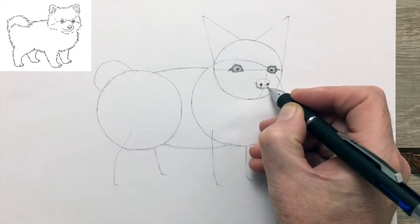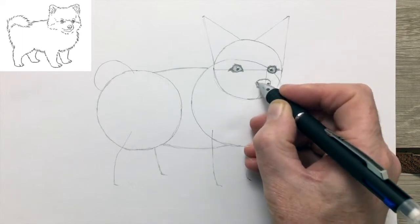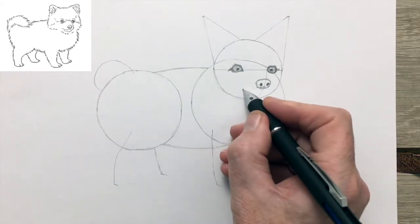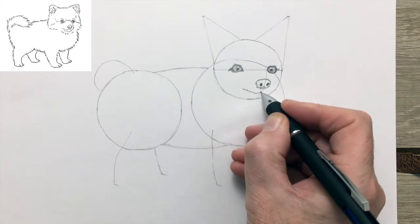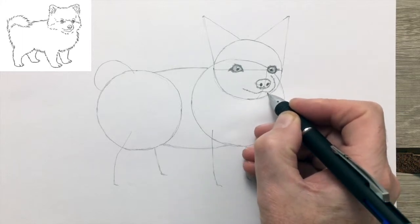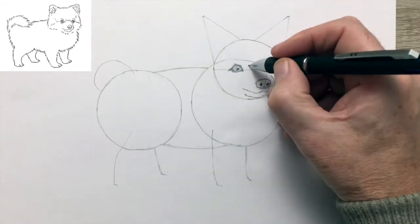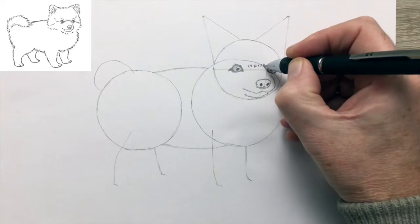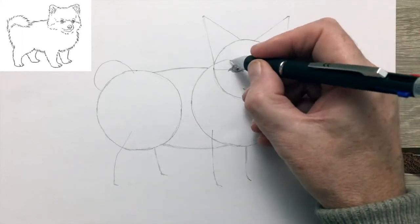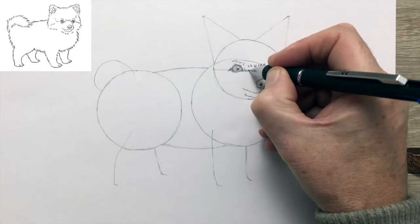Now I'm going in with the nose. You can see that at this point, with just the nose and the eyes, the drawing almost has a cartoon-like character. I'm drawing in the muzzle and the mouth with a slightly jagged line to indicate the furriness of the coat — it's quite a thick, luxurious coat.